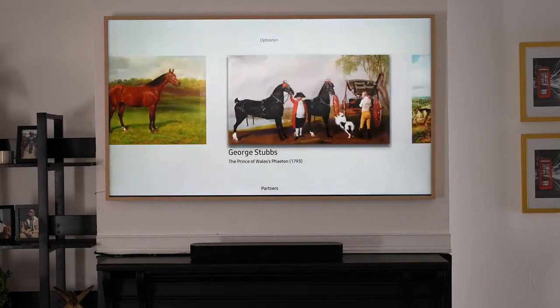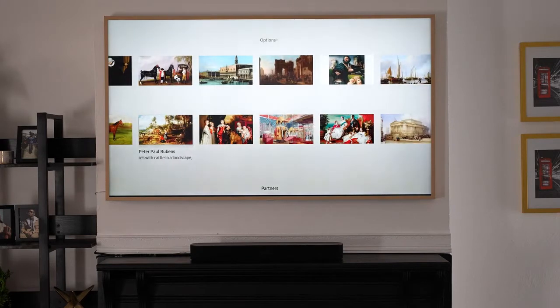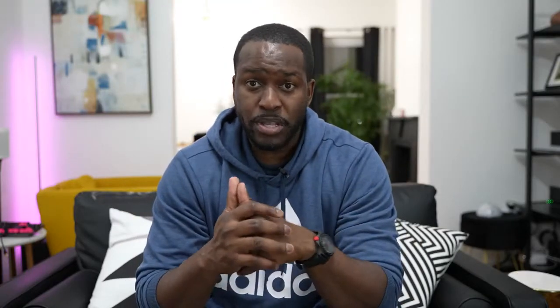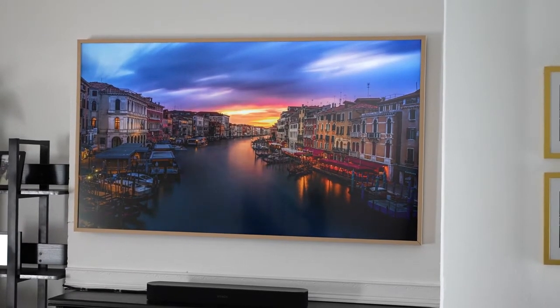You can switch images or apply your own photos and wallpapers directly. When guests eventually come over, they'll see the TV and say 'wow, that's an awesome painting,' and you get to tell them it's actually a TV. But beyond the looks, what about the technical specs?